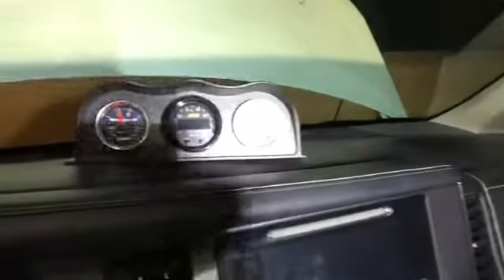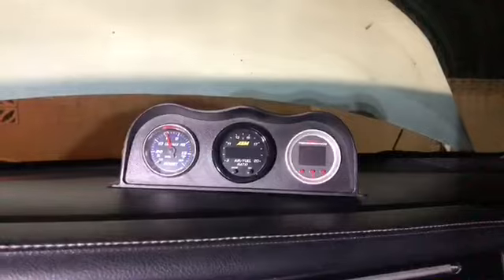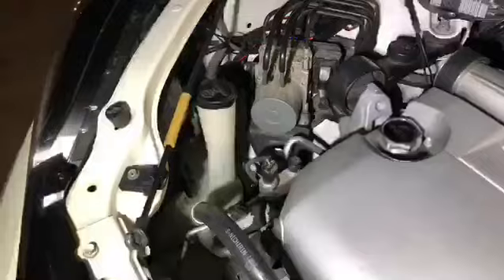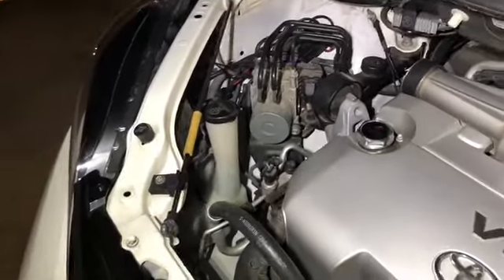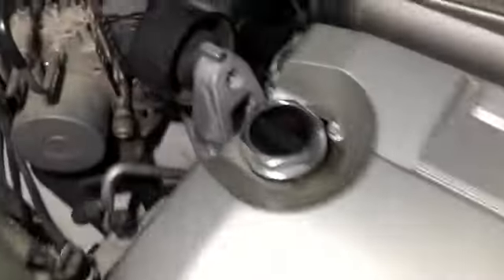We just ran the power from this little panel right here — already put everything together — to the actual gauge itself. It is just a single stage for now; we plan to run another 625 later on. Just need to put the bumper on and everything is done. This is where we're going to fill our meth through. After this we just need to tune — and we did get these little tiered radio cap and oil cap.